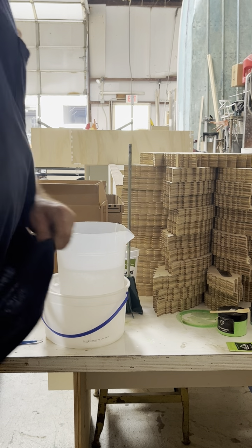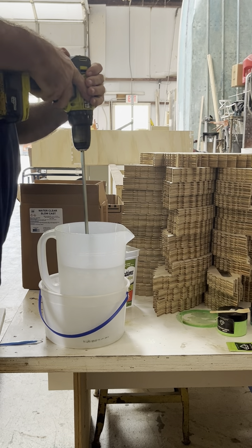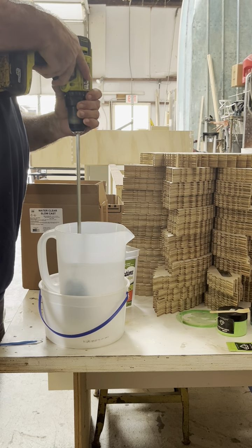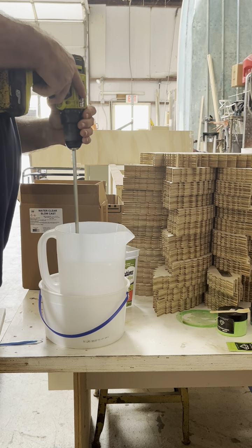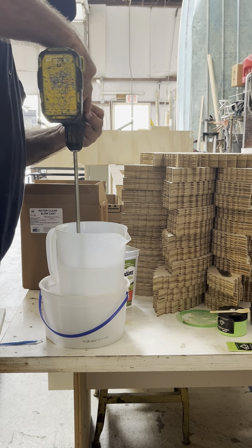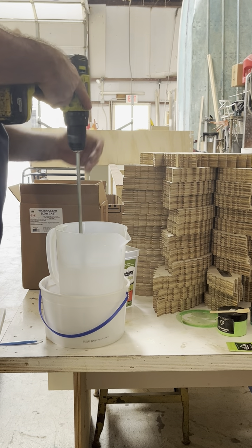Now I hook up my handy dandy drill. You gotta make sure nothing is on the side and it's all mixed thoroughly. Always put your drill on low — if you put it on high it slings the resin out everywhere.